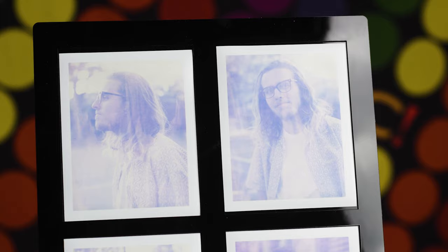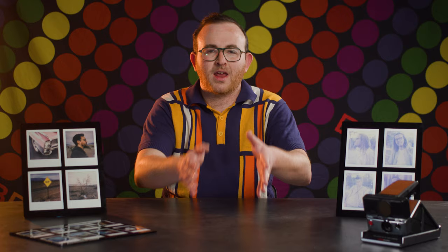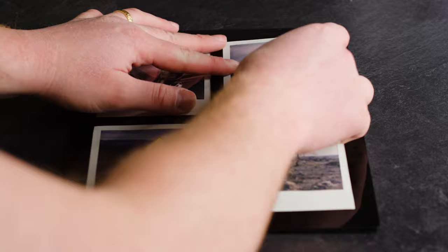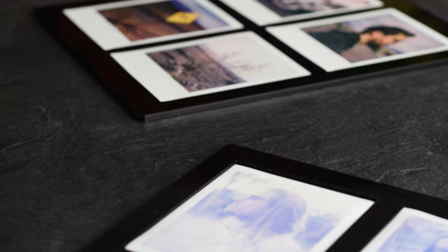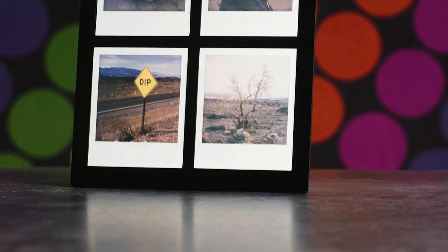For one, if you just place a bunch of Polaroids on a scanner glass, you not only have to deal with Newton Rings, but the pain of rotating each one at a perfect angle, cropping them, and eliminating artifacts from the scanner glass. With the Instant Scan Adapter V2, you can scan four Polaroids at a time that align perfectly straight with a high-contrast black matte for easy cropping and export. It lifts the Polaroids ever so slightly off the surface of the glass, eliminating the potential for Newton Rings.